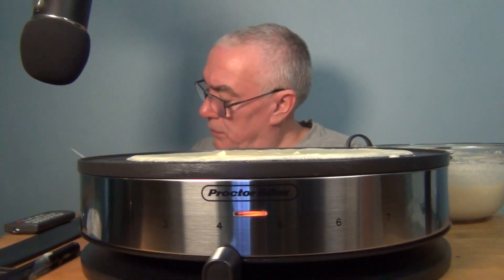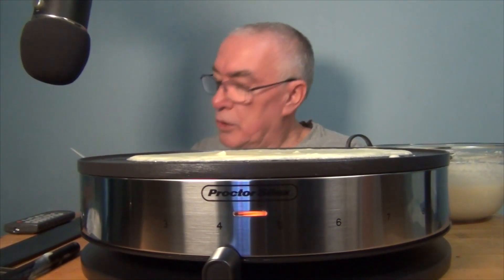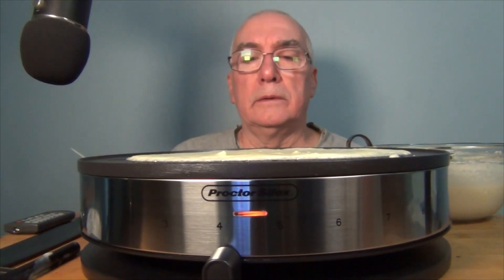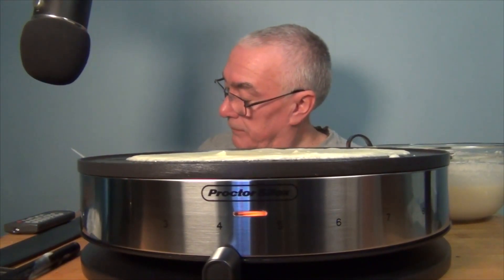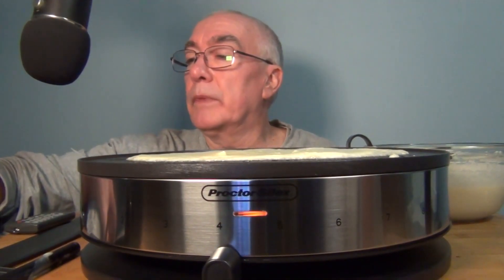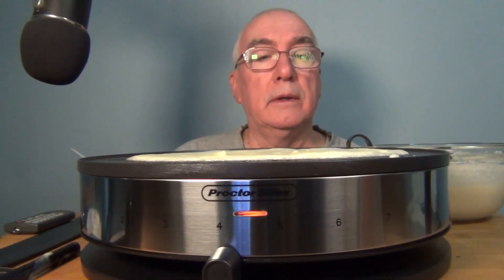It says to refrigerate the batter. I thought I had read that a good crepe mix has to sit overnight in the fridge, but you're supposed to mix it at room temperature. This says put it in the fridge for an hour, but then the butter — I read that the butter will granulate and give you a gritty texture.